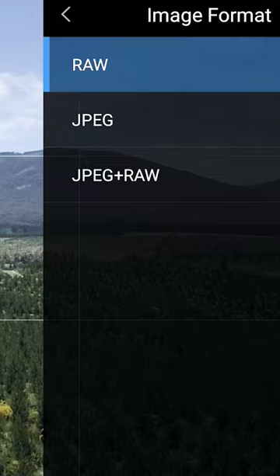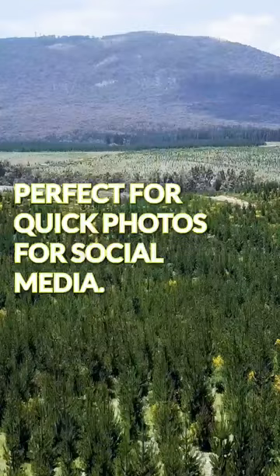Yes, you can even leave it on JPEG. This method will improve your photos 100% of the time, and it's perfect for quick photos for social media.